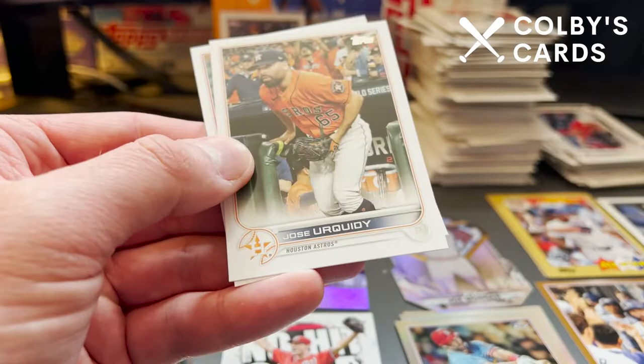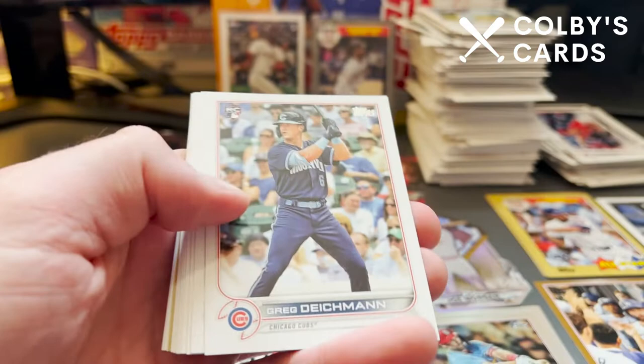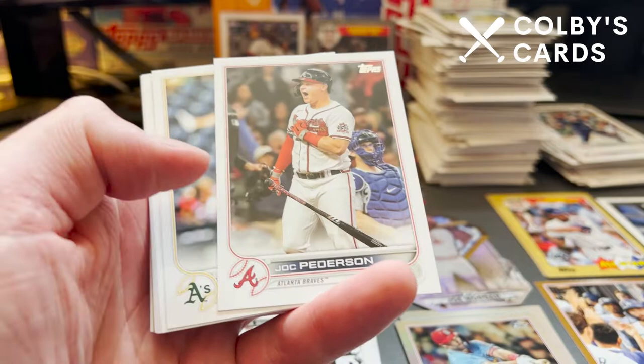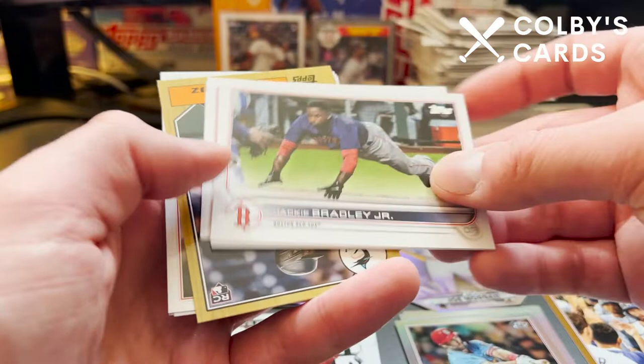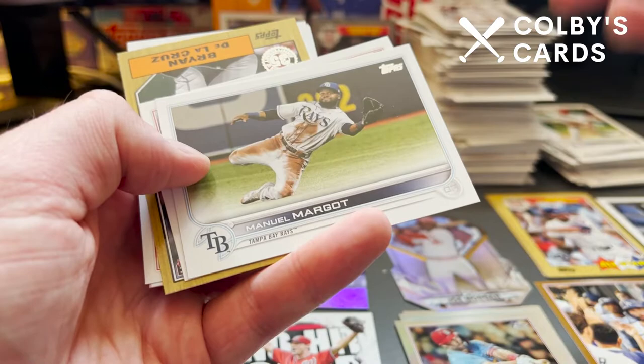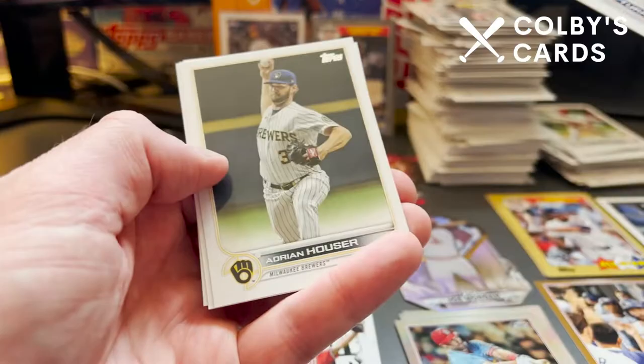Last two base packs. Maybe get something good or at least colored out of these. There's Greg Diekman for the Cubs, Joc Peterson back in his Braves uniform, Frankie Montas, Jansen Junk rookie, Andrew Young, Jackie Bradley Jr. back with Boston this year, Superstars in the Big Apple Mets card, Manny Margot, Minnesota Twins card. A rookie of Brian De La Cruz for the Miami Marlins in the 87 design. Trey Turner, Adrian Hauser, Cabert Ruiz, and Dansby Swanson.